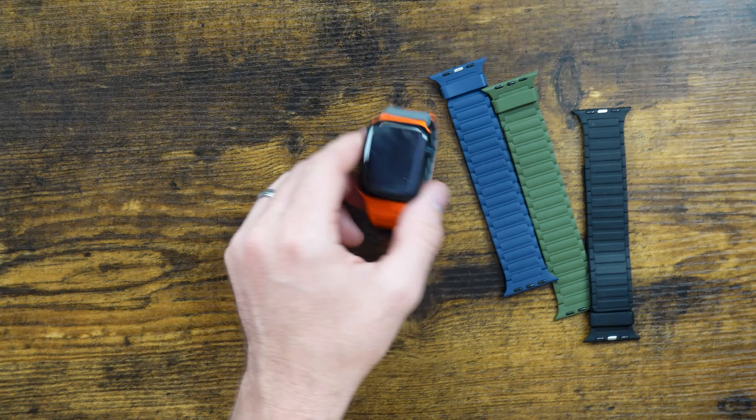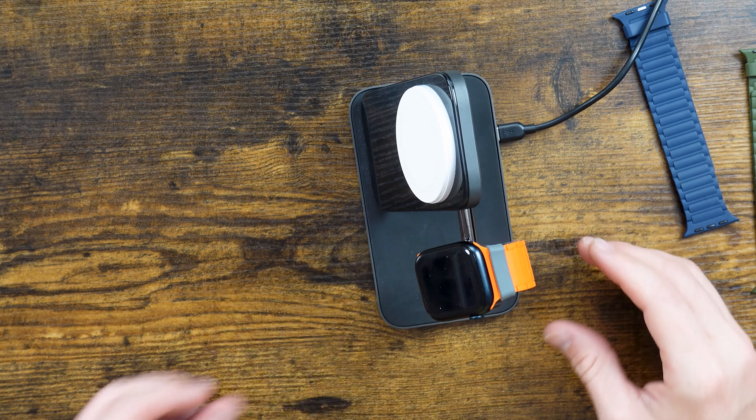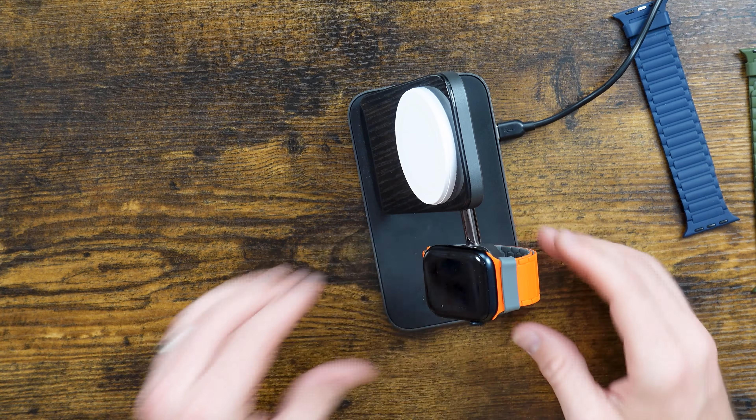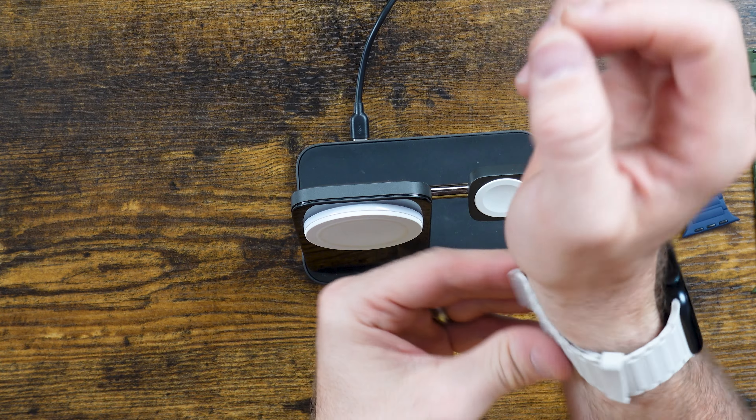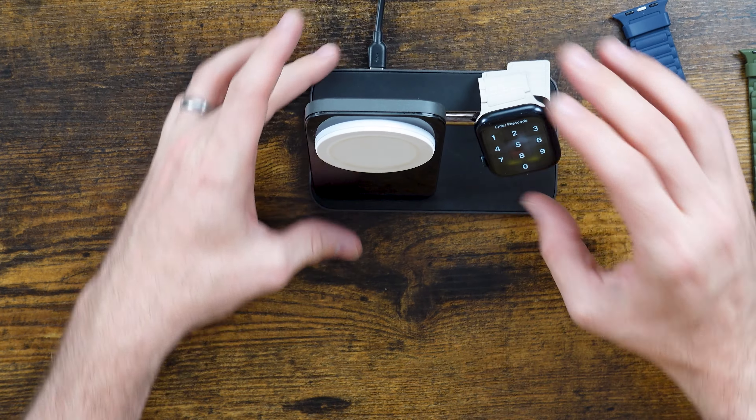It's easy to throw onto a charging port — I've got this stand from Nomad here. Just throwing it on there, it's not going to get in the way, and it's still going to charge without any issue. It's got a really sleek profile, so when you peel it off you can just throw it on there and it will start charging with no problem.